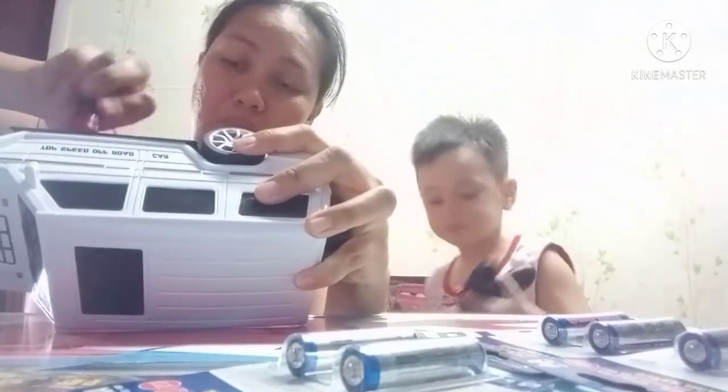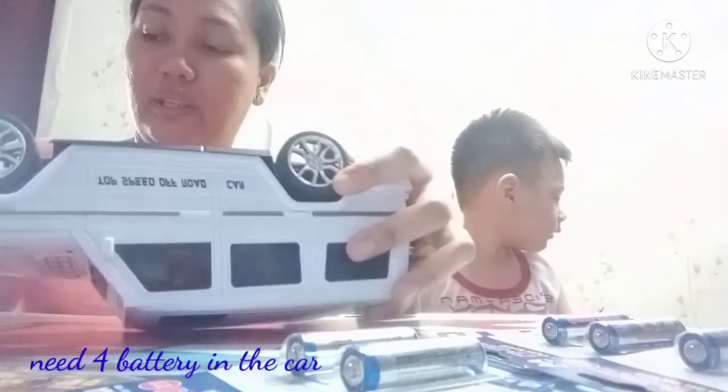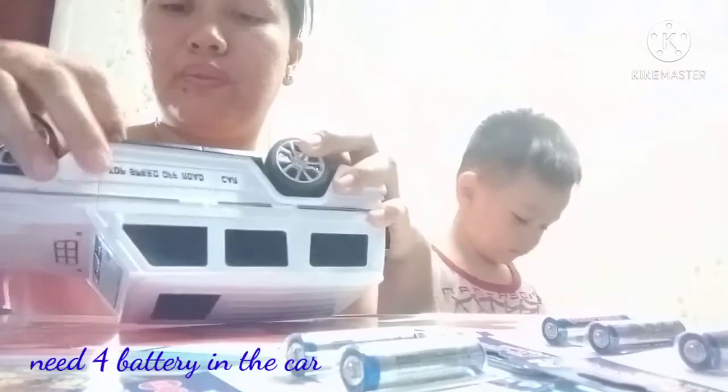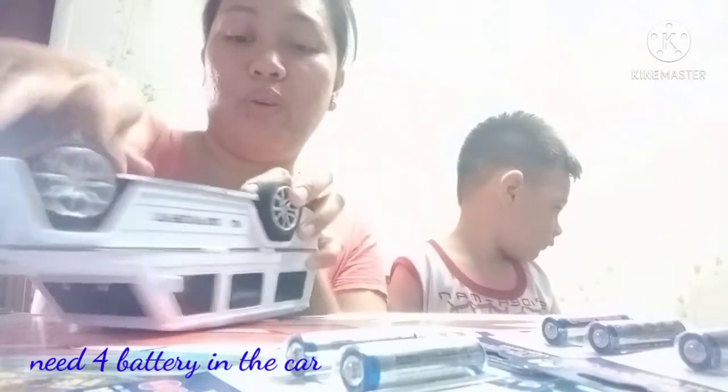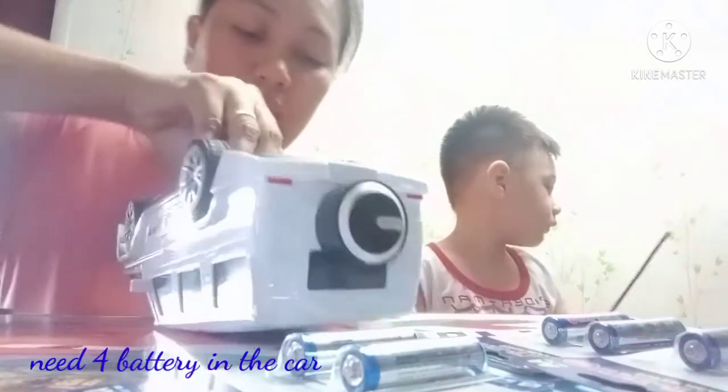Oh, this one! Come here! Mommy, open this! I need to put the battery also here. The remote control got two batteries. This one... Got four!